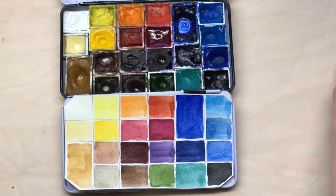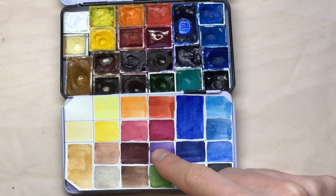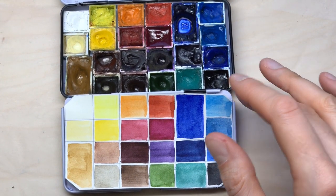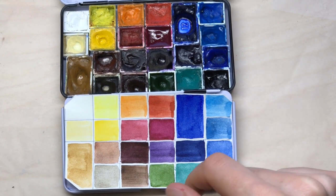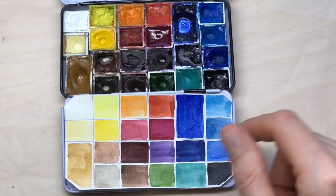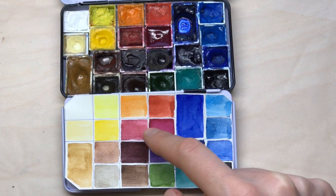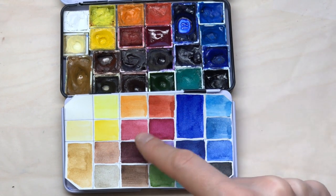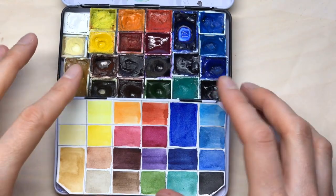I've also removed two violets that were in my palette previously. Last summer I had quinacridone violet and cobalt violet, and they were nice additions when I sketched lots of flowers and especially bright pink orchids. But I found I can really work better with only the quinacridone magenta, the dioxazine violet, and the rest of my red and blue pigments. Those are the main changes I've made to my palette.